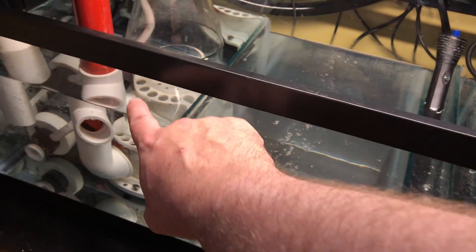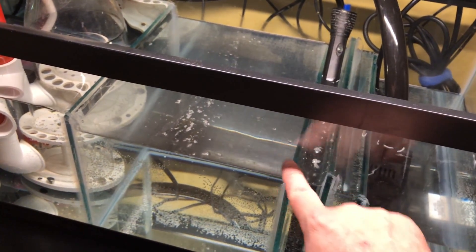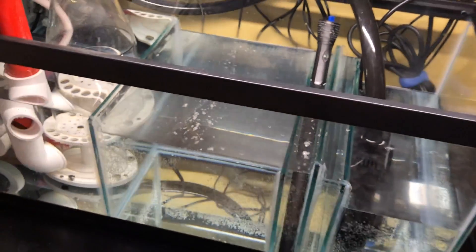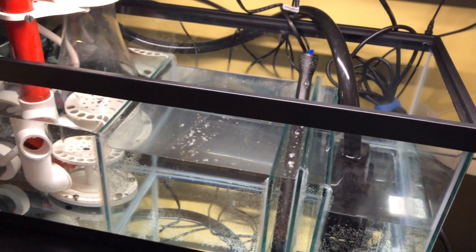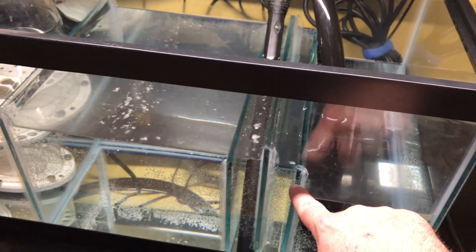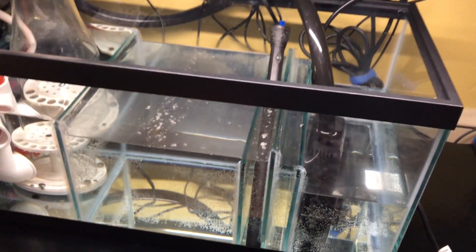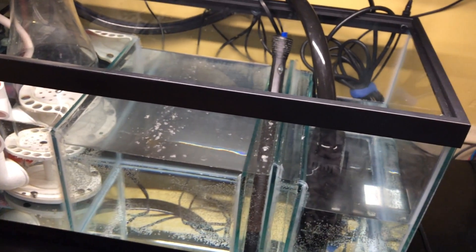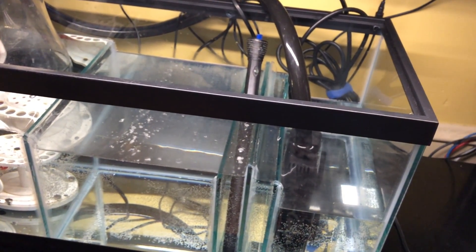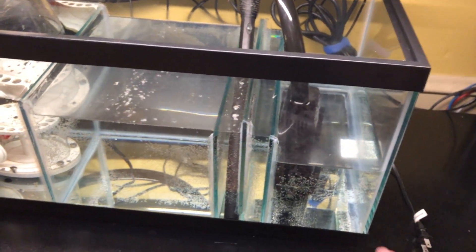I thought it wouldn't matter but I think it kind of does. You can see the water's coming out of here, flowing into here, and then there's nowhere for it to spill into — it's just kind of sitting there and you can see that film just collecting on the surface. I don't like that. So if I lower this one, it means it's going to spill over into here and I could put some filter floss in there to catch all that scum, because it'll just skim off the surface down into there. That's probably the only thing I'm going to be changing right now.